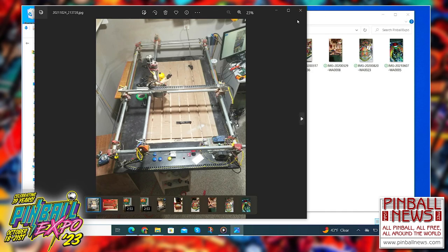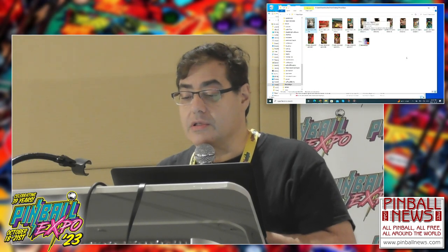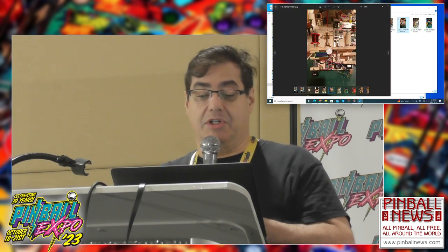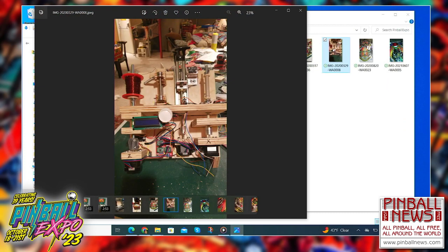It took me two years from the point that I actually started to make all these things to the point that I finished all these additional tools. I also had to build a machine to make coils, because you don't have solenoids unless you have coils. That machine has had some improvements over the years — it's not looking like it did originally, and I didn't take a picture of it to bring here.